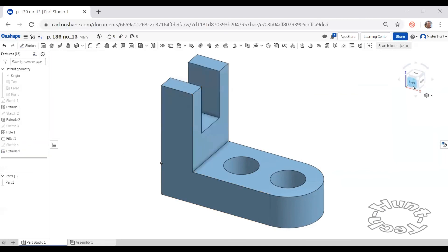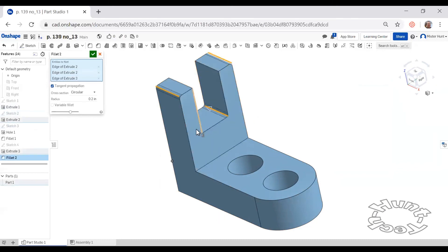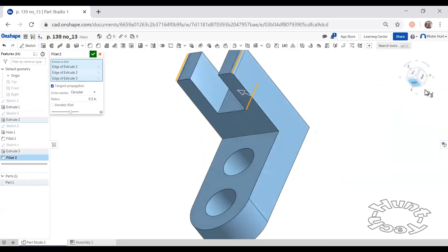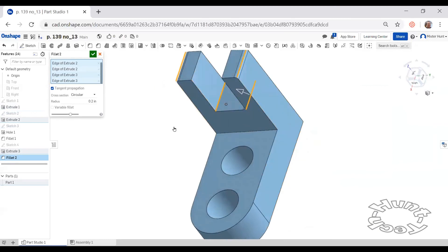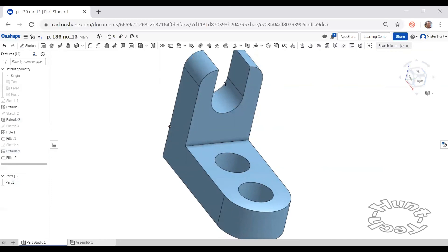I'll choose that profile and go two inches by removing material. Everything else about this shape we'll be able to accomplish with the fillet command. I'll choose these edges — this edge, this edge — using those four edges with a radius of one. It will automatically determine which ones are exterior corners and which ones are interior corners. And that takes care of creating the shape.